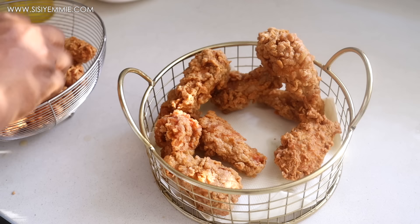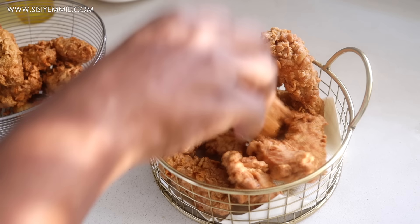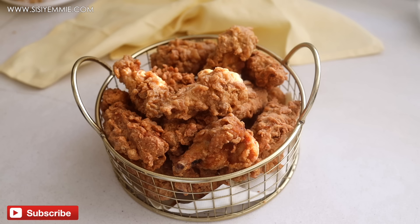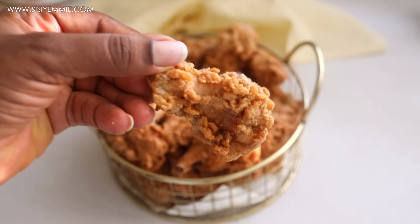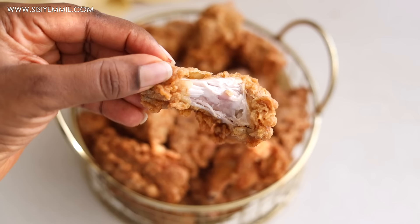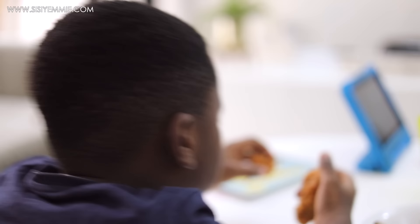My kids love this chicken so much — we call it sissy fried chicken and we say it is better than KFC. That's what my son says, and for his birthday this was what he requested: he just wanted to eat fried chicken all day. I had to make a big batch for him. I'll be sharing that birthday video with you guys soon, so look out for it. I hope you try this recipe — tag me on social media if you do, I would love to see it. Thank you for watching today's video and I'll see you in the next one, bye.